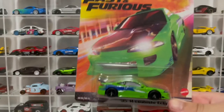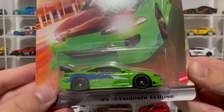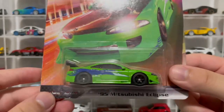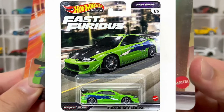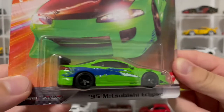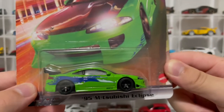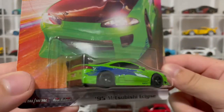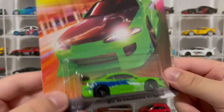Starting off with number one, the Mitsubishi Eclipse. This is my favorite car from the Fast and the Furious franchise, and look at the card art — really nice. You got the black wheels. For me, I think they should have went gray just like the other premium they had on this casting of the Eclipse. I don't really like how they added the black wheels; I think they should have just put gray wheels to make it accurate to the movie car because the movie car never had black wheels. It does look cool, something different, but I'm definitely going to be wheel swapping all these cars to gray wheels. Let's open it up and get a closer look.